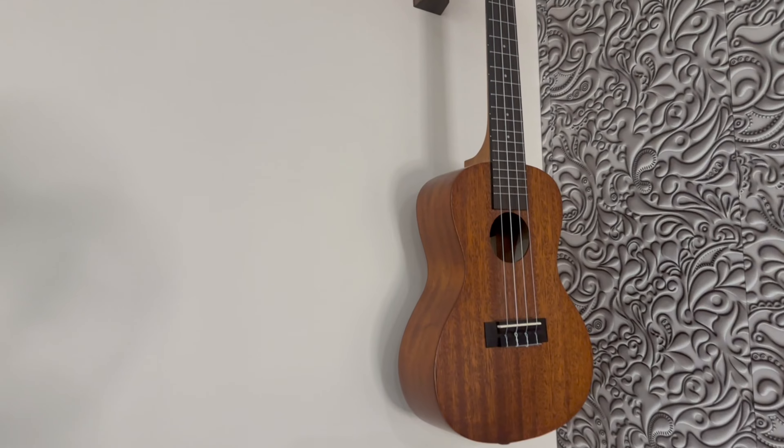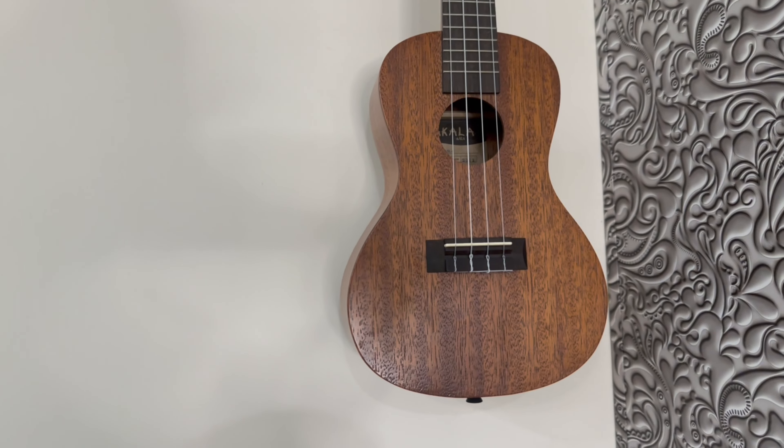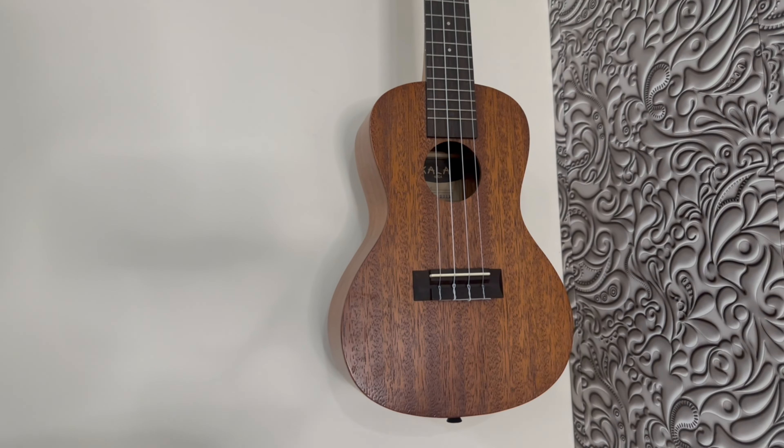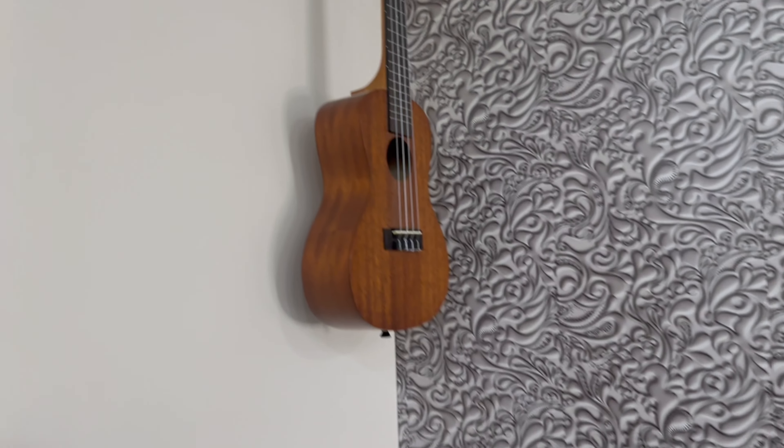This is a Kala Makala Ukulele, concert size. I bought this for around 5,500 or 5,000 rupees. You can get it easily on Amazon — it's better to buy from Amazon.